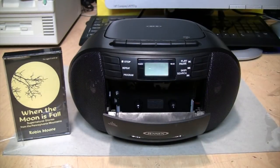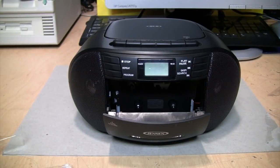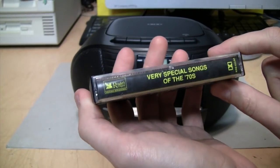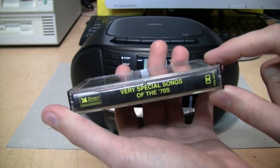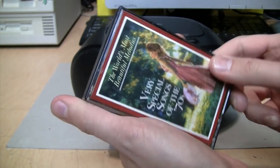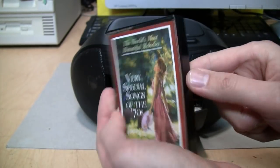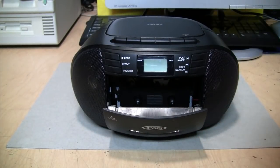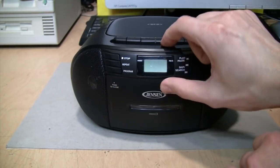I'll leave that one as a cliffhanger of what happened to that girl in the chicken coop. Remember that video I did about playing records wet and those easy listening Reader's Digest record albums? Well, it turns out they did release that kind of music on cassette, and actually even on CD. Let's hear what this one sounds like.